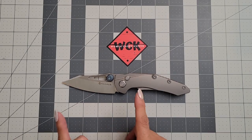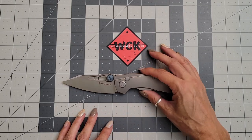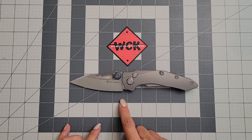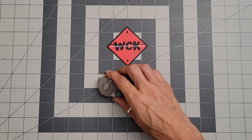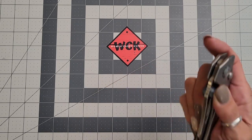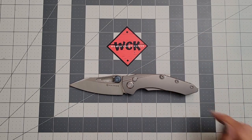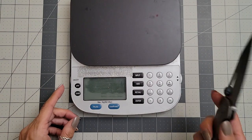This is definitely a large knife. Looking at some specs right off the bat: about a three and three-quarter inch blade, giving you a three and three-quarter inch cutting edge. Closed is just over five inches, which gives you a total overall length of over eight and a half inches, almost eight and three-quarters. I didn't put down a weight, so let's go ahead and weigh it — it is a pretty heavy knife.